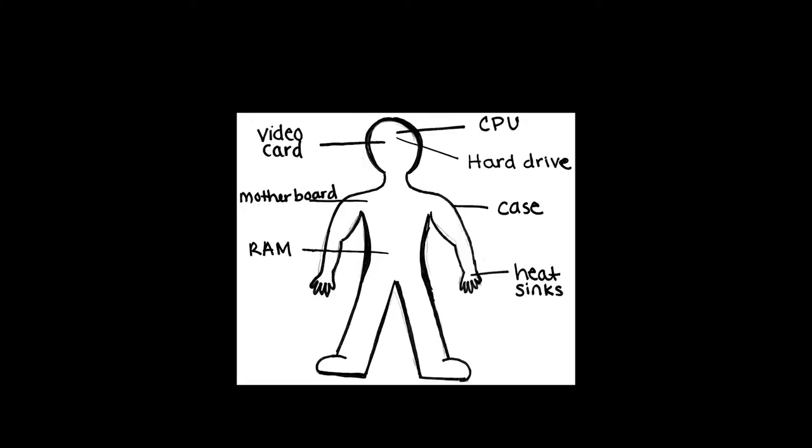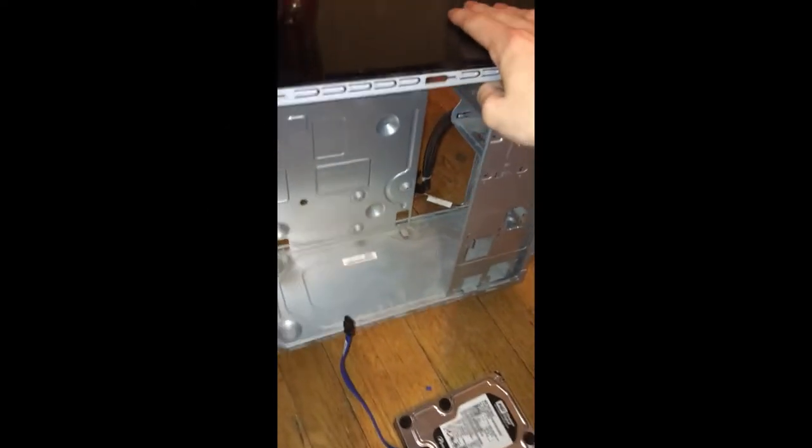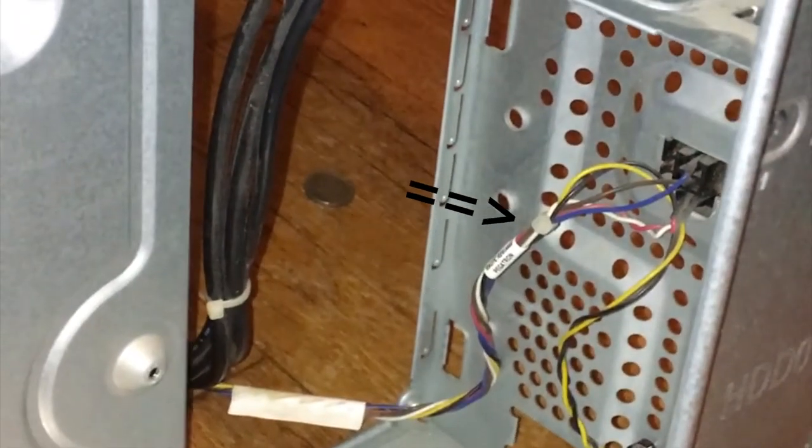I also forgot to mention this weird analogy I'm using for the human body, but I'll go into more depth later. The only thing we're missing right now is a place to put all these parts together. I'm reusing the old 2007 Dell case. The only thing we need to worry about is this power button cable right here.